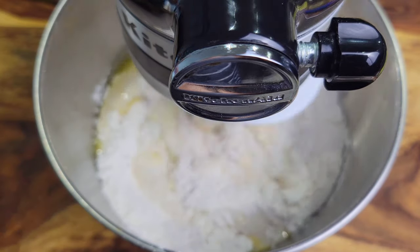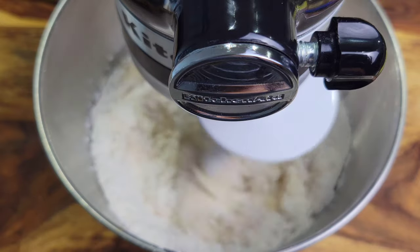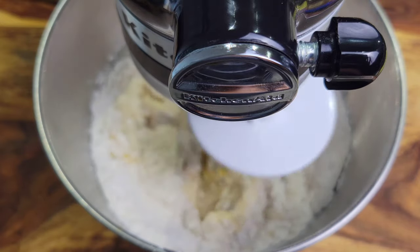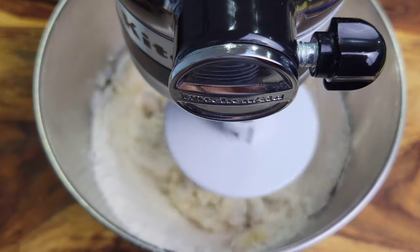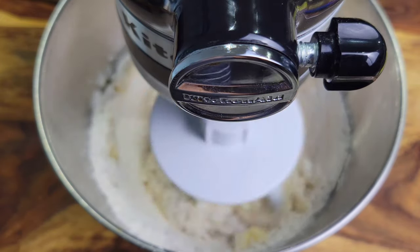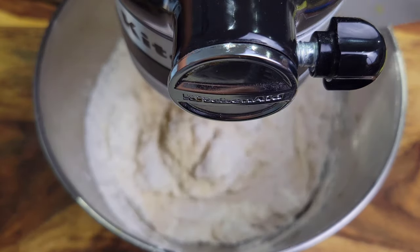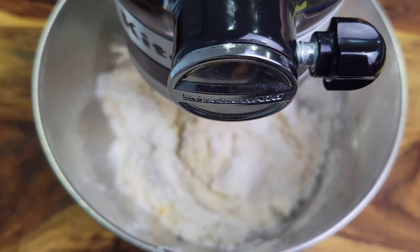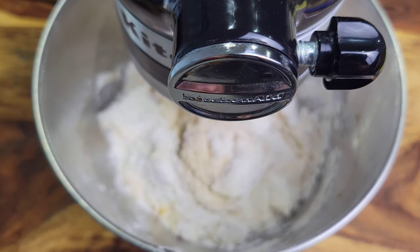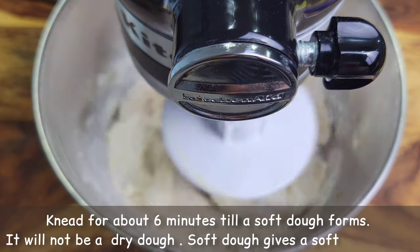Then I'm going to add the beaten egg, and then in goes that yeast and coconut milk mixture. Turn this on low speed and allow the dough to come together, then turn it up to medium to high speed. Remember to pause and use a spatula to scrape down the sides so everything mixes properly, and just keep kneading until the dough is soft.